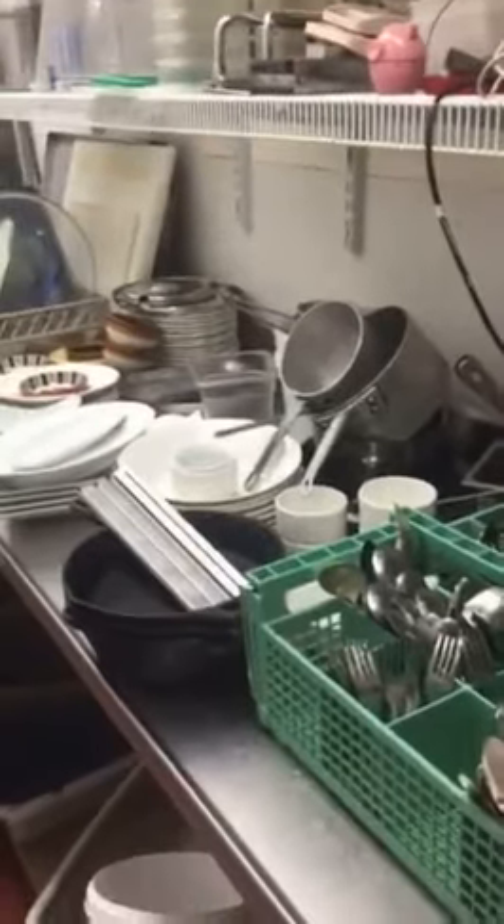This is our warewashing area. As you can see, a lot of things come up and they just get stacked up here on the side until they get put away. There is a large tabling space, so it does allow for a lot of dishes to be put here. Dishwashers. And then another large tabling area.